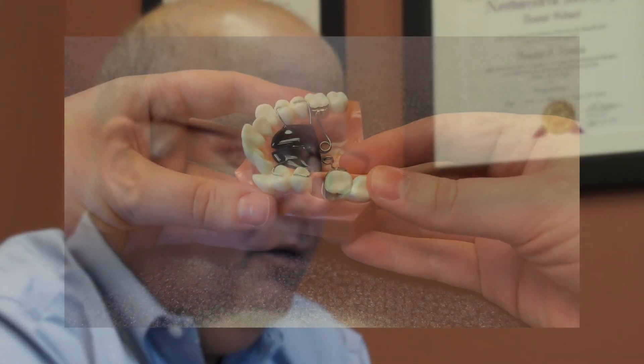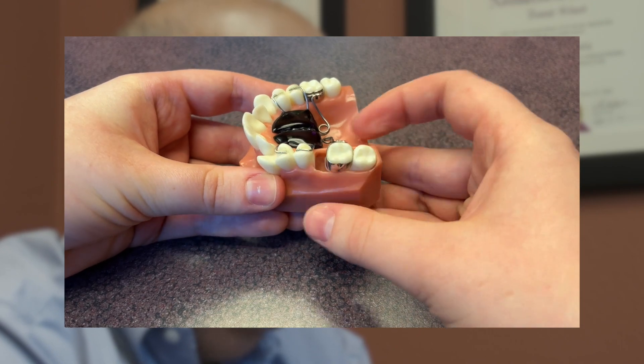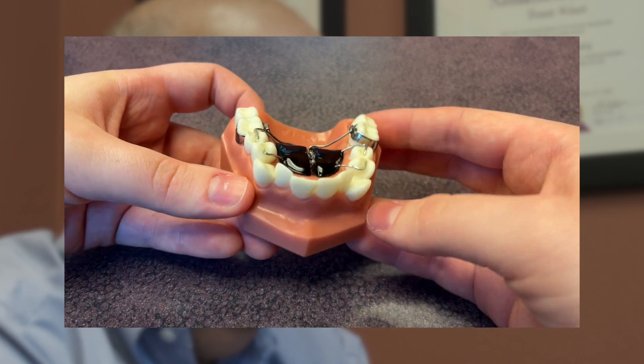Braces are glued onto the teeth; occasionally there's a band or ring around a tooth, but for the most part braces are glued on. Other fixed appliances might be something to help push back a molar for bite correction — a fixed appliance that works to distalize, or push back, the molars.